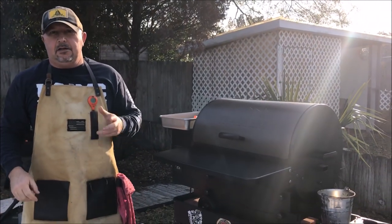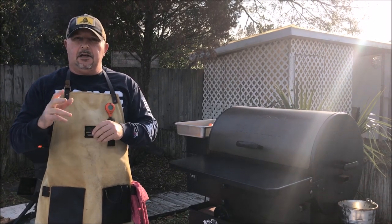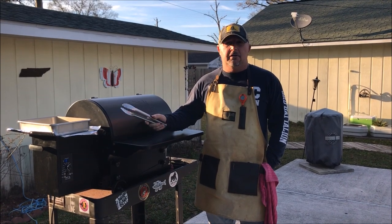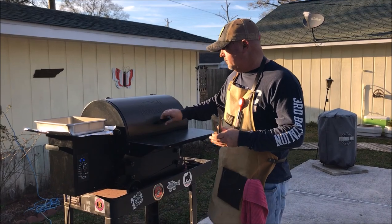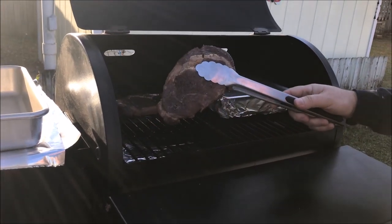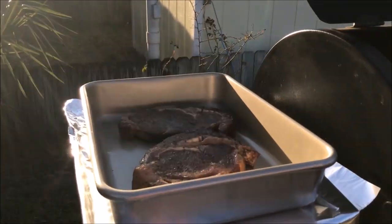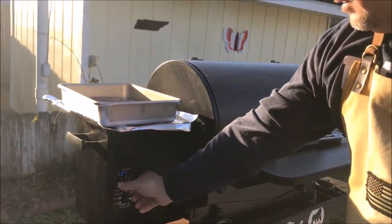Now in the pan on the grill as well, I do have some mushrooms and onions with a little compound butter and a little au jus packet in there, heating up. So that'll be a nice accompaniment to the steaks. The steaks have come up to 125 degrees internal temperature. We're going to take them off, put them in this pan, and tent them with some foil. Then crank this thing up to high. When it gets up to temp, we're going to put them back on and sear them off. They've got some really nice color on them right now — they just feel like they're going to be super tender.